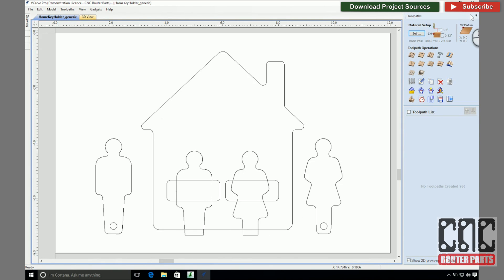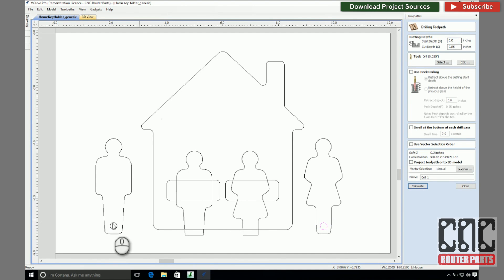With the design complete I'll set up the CAM operations that will tell my benchtop standard CNC machine how to produce it. Starting with the drill operation, I only have two features to drill, one for each of the key fobs that will accept the typical keyring. I'll give it a meaningful name and hit calculate.